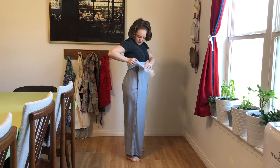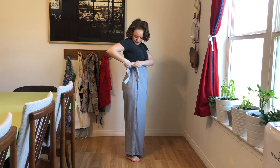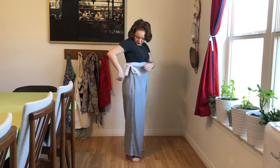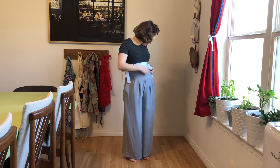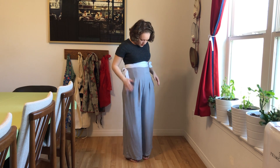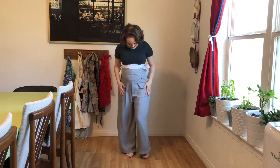They're pretty unique, so different from modern maternity pants, but they're ridiculously comfortable. I made them out of rayon so they're really light and they're going to be perfect this summer. Admittedly, as you see them right here without a blouse on top, they're not the most flattering thing.